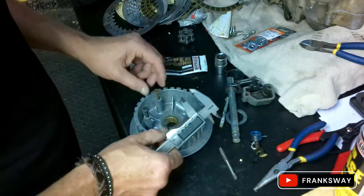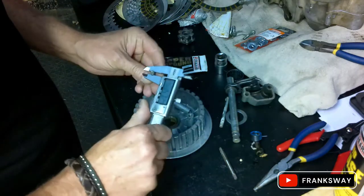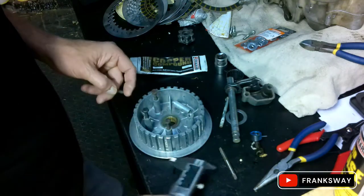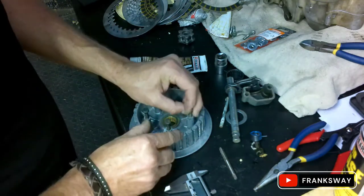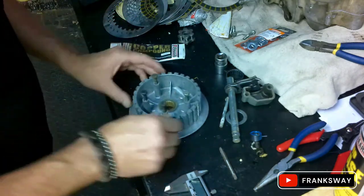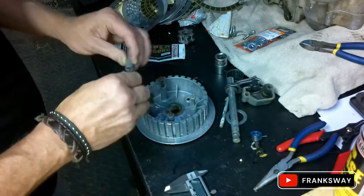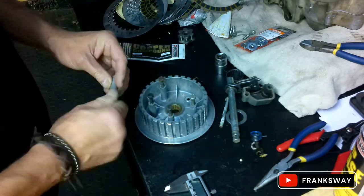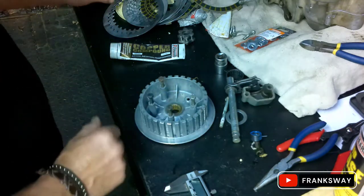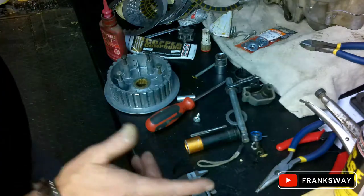I'll put some new bolts in here as well - possibly six more. It's always a bit of prep work behind the scenes, but unfortunately it has to be done if you want to do it correctly. I need to put it on a bench and the only good source of light is here at the moment. See you in a bit.